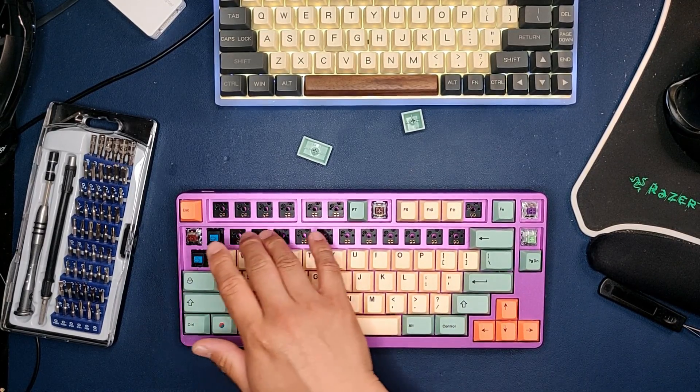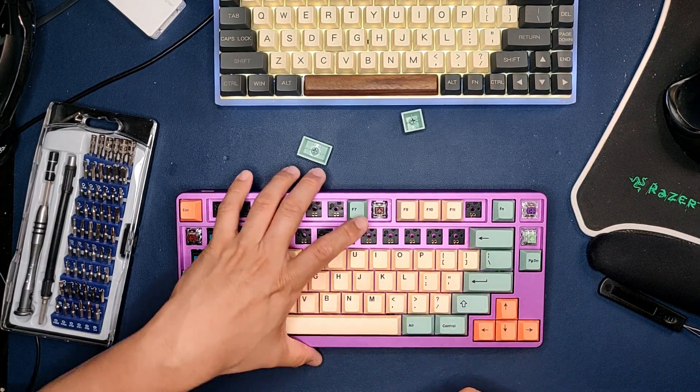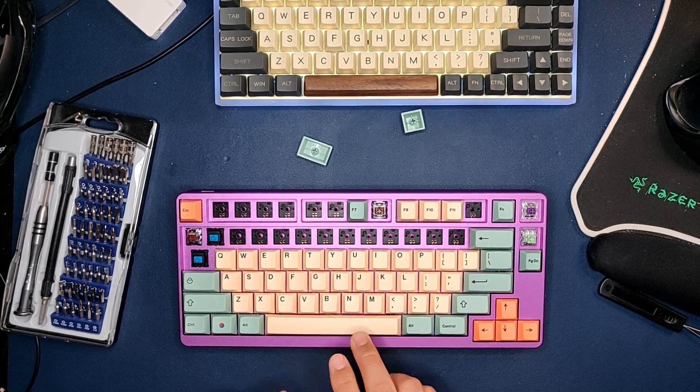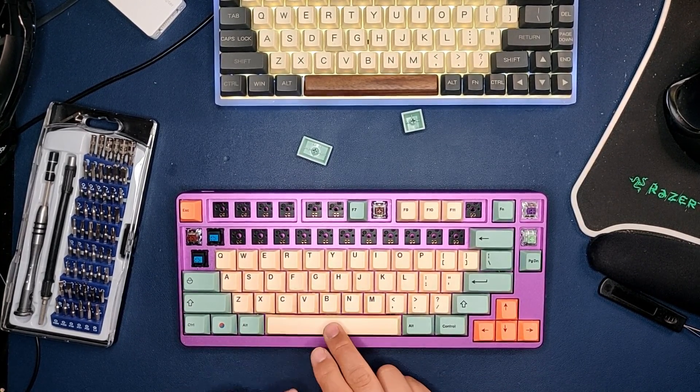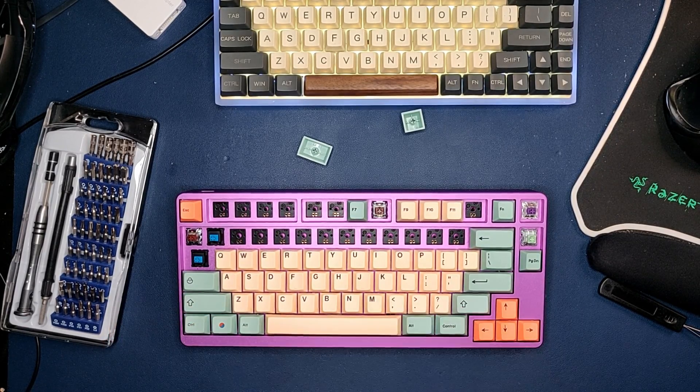Also, when you don't build out the whole thing, this becomes an opening for the sound inside to come out, especially with the space bars, because the space bar is bigger, so it makes a different sound.